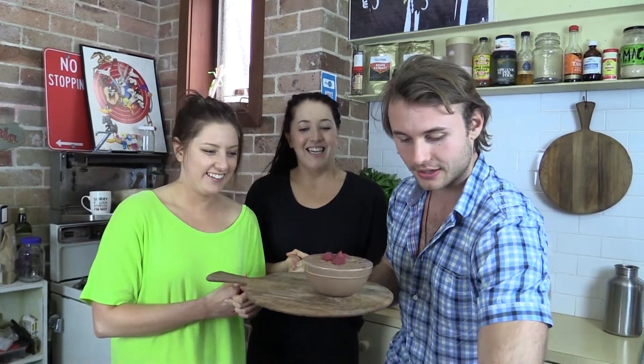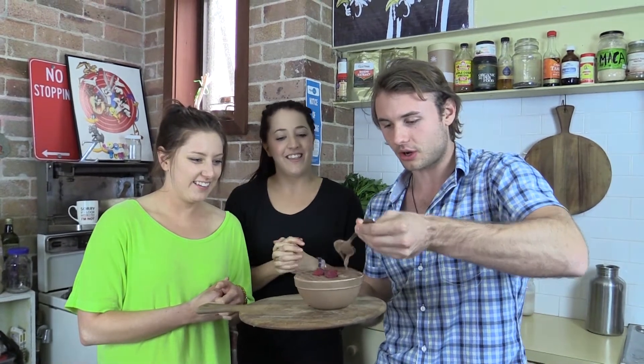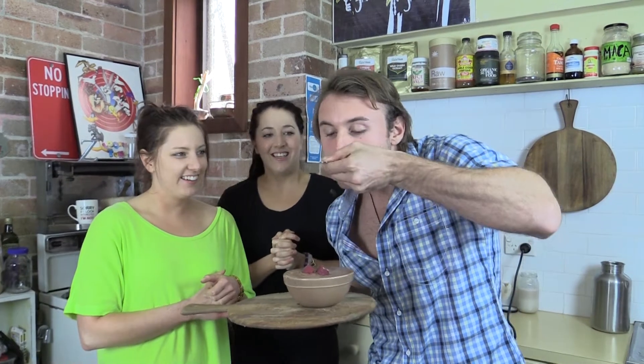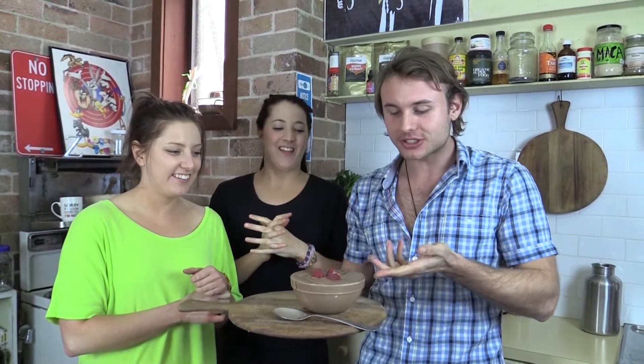I'm just going to eat it right now — look how thick it is! How much can you fit on the spoon? So good! Thanks for watching, guys. Make this at home — like, share, and comment.